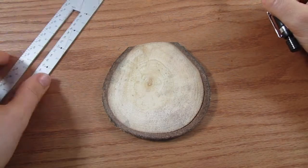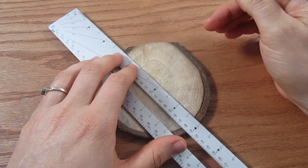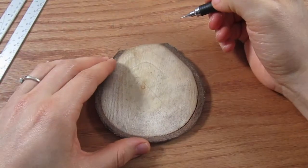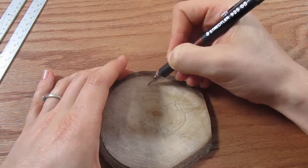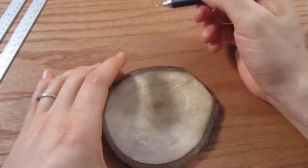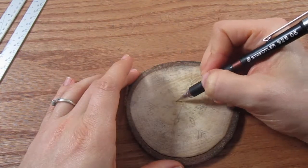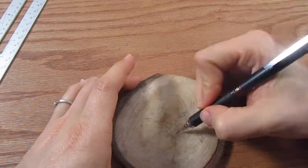Instead of trying to freehand while you're burning, go ahead and mark the lines where you want them to be with a pencil. You can use a ruler — this just makes sure that your lines are a little straighter and everything comes out a little more exact. However, don't get too concerned with perfection. Just have fun with these. They're so creative and there's so much you can do with them.